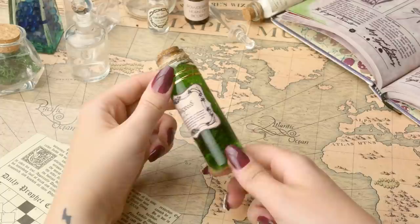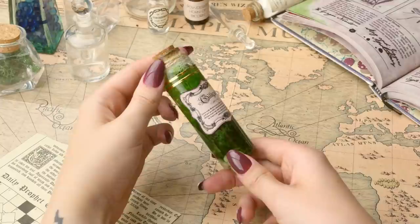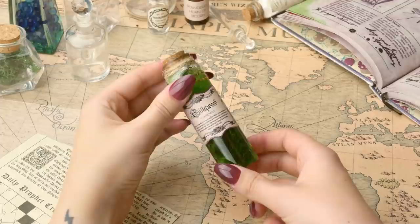That's right, this is a series. Leave comments down below of what you'd like to see next. Today I'm going to be walking you guys through how you can make your very own Gillyweed potion bottle. These look absolutely fantastic on display shelves or just in your bedroom. You guys know how much I love potions, so I thought I would have a crack at making some myself.